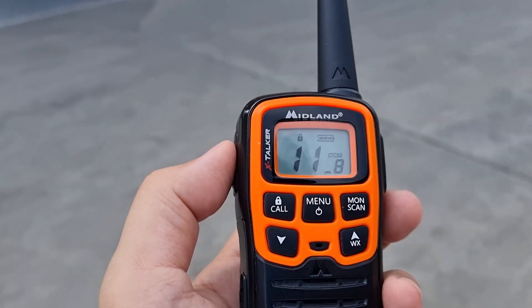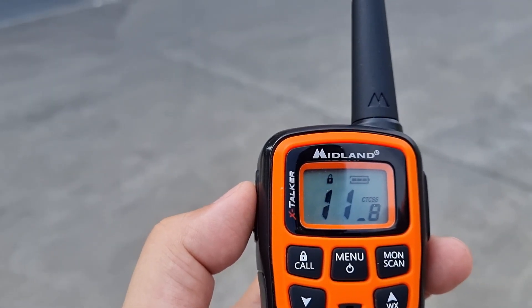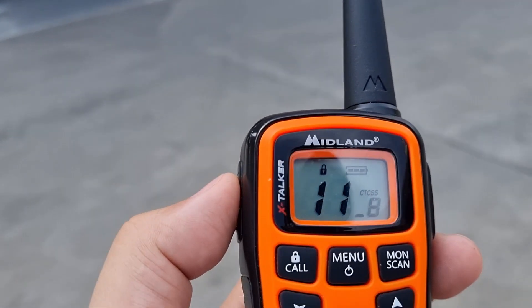I hope this video is informative. Stay safe, everyone. This is DU7JAY, 73. Bye-bye.